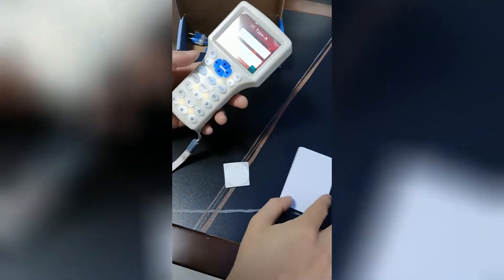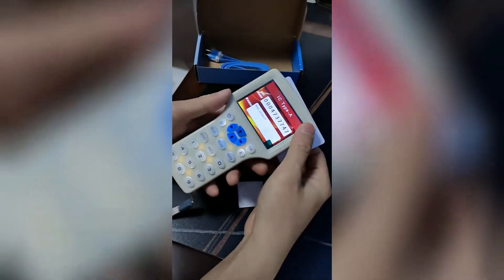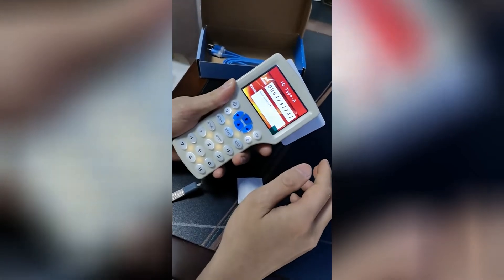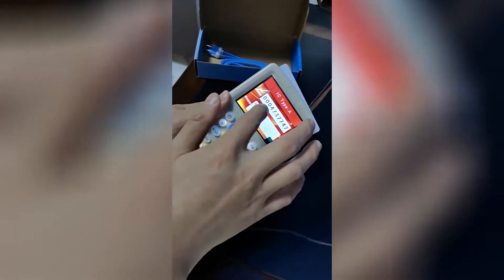This is our copy reader. First, we will try this MiFair 1K card. We need to change the frequency to IC type, because MiFair 1K is an IC card. This is the UID number of the MiFair 1K card.